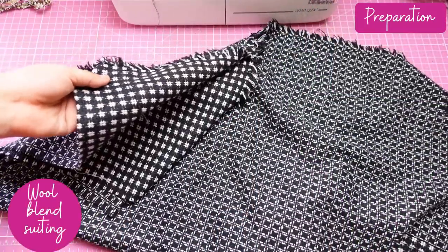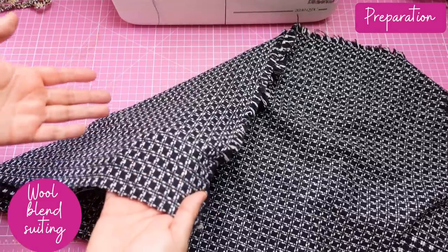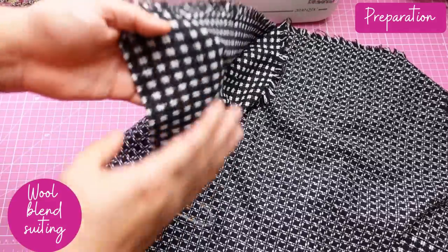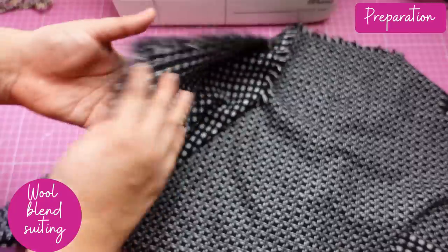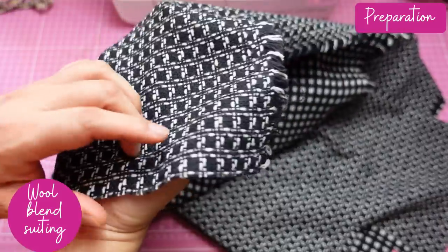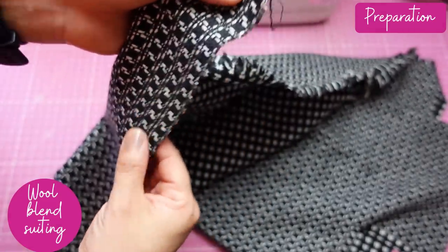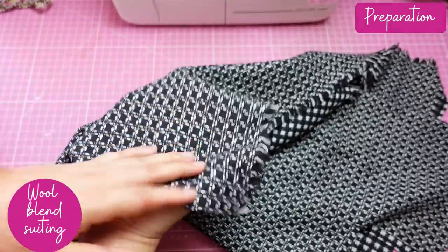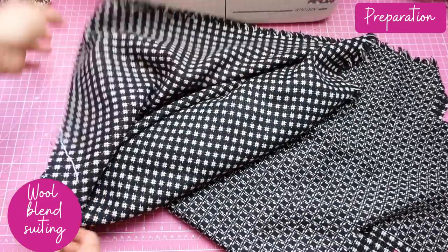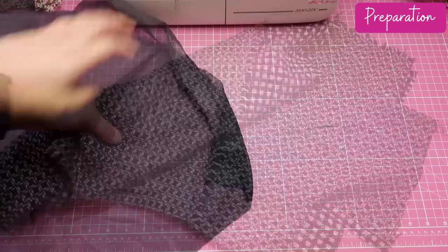Let me show you my fabric — it's a wool blend. I had to choose between this side or this side; I could have chosen either for the right side. I ended up choosing this to be the outside. It's got a fairly loose weave — you can see the fibers going through, it'll unravel pretty easily and could snag very easily. So from the get-go I decided I was going to interface the whole thing.